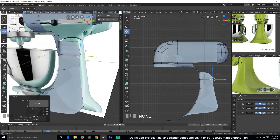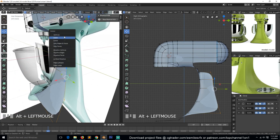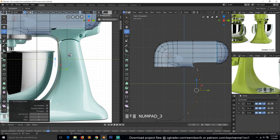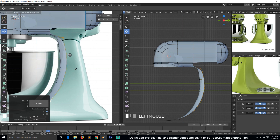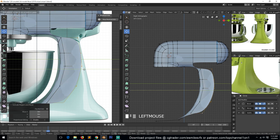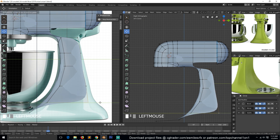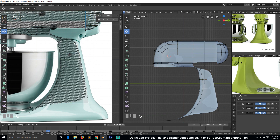Interesting — why are there two loops here? Let's delete this first, make sure we are selecting the outer loop, and push it in or out a bit like that. Then extrude, making sure this is following the highlight.